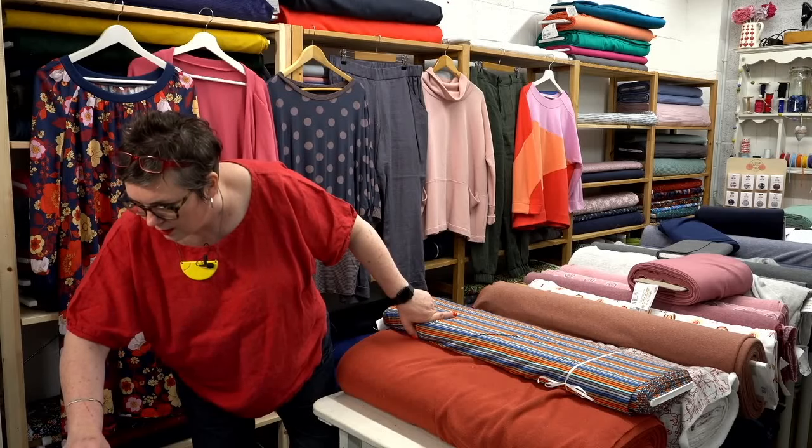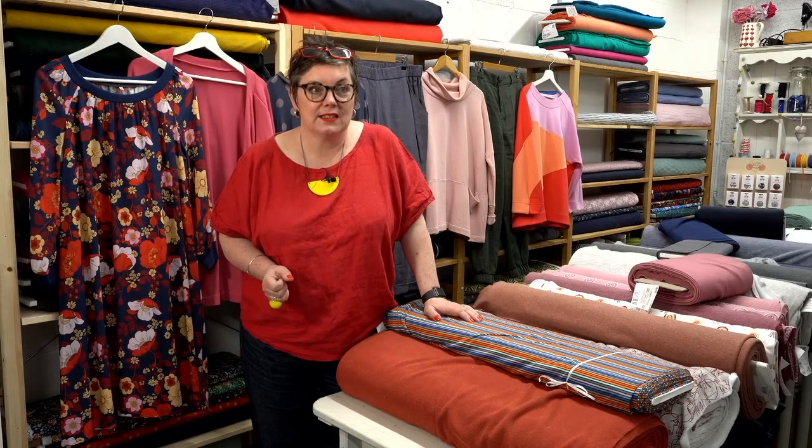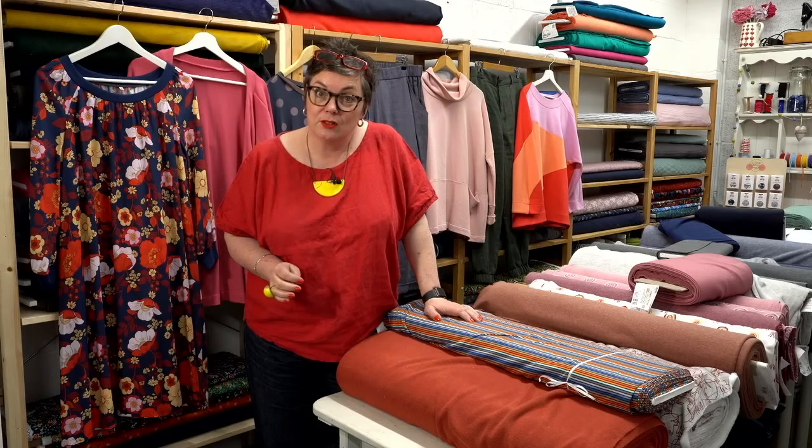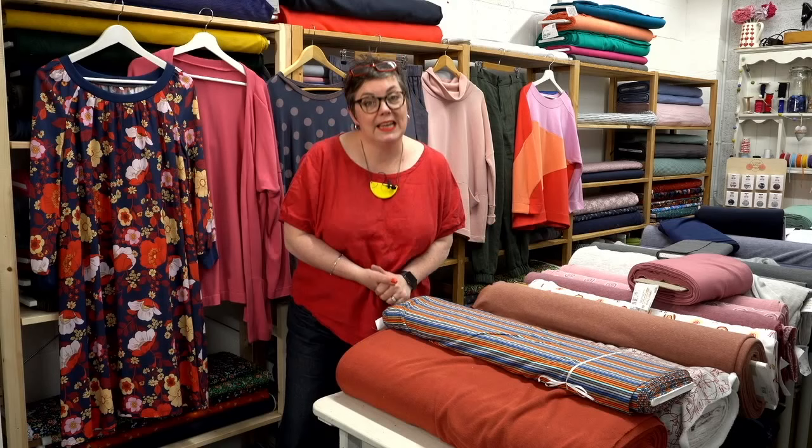Good morning everybody, isn't it glorious out there? It's been absolutely beautiful the last few days. A little bit cloudy yesterday, but did you have a good weekend? Were you out and about? It was absolutely lovely up in Stratford — Saturday was baking, and I actually managed to sit out in the garden and I didn't get jumped on and bitten by the puppy too much. Luckily she isn't here today, she's with her dad.